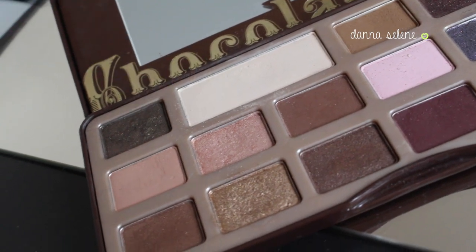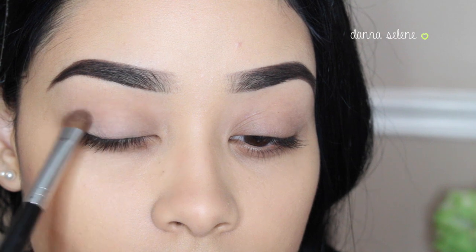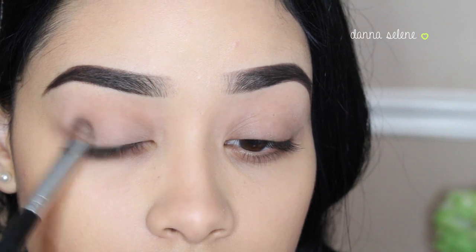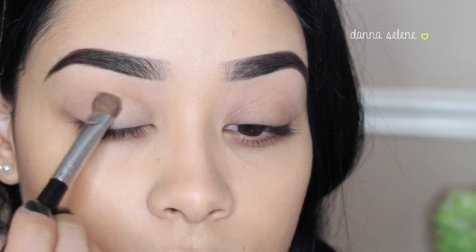I'm taking my Chocolate Bar palette and I'm using these two matte eyeshadows just to add a little bit of color onto my eyes. I'm not doing a lot — just putting the lighter color onto my lid and then the lighter pink color onto my crease.